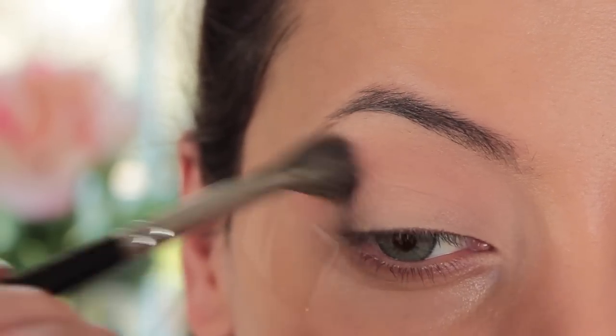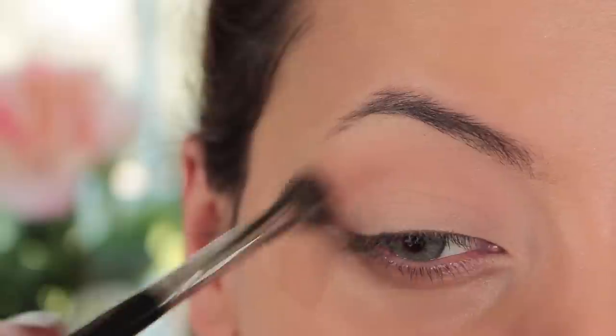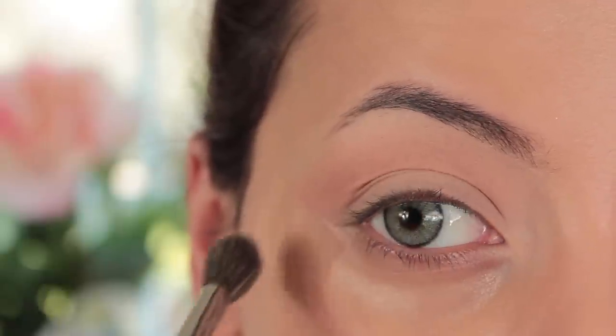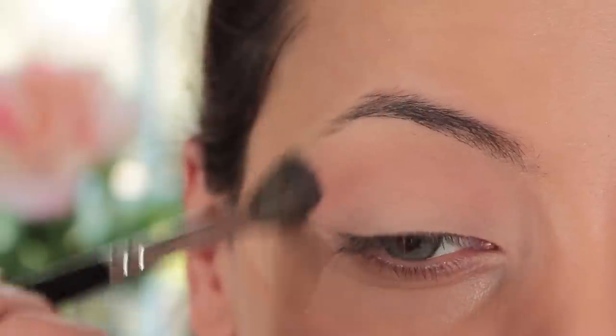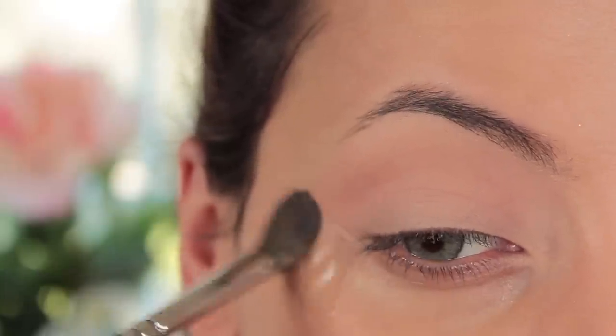I'm using my 228 crease brush from Zoeva to buff Matt Lopez into my crease. The formula of these eyeshadows is very smooth — this is the first time I've used them and I was really really impressed by the way they blended out. I definitely recommend the Balm for eyeshadows.